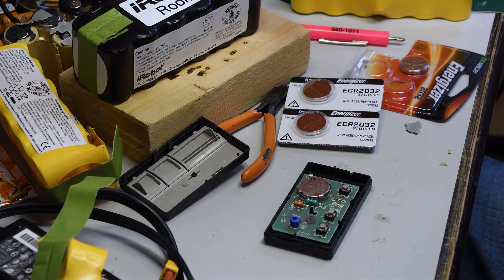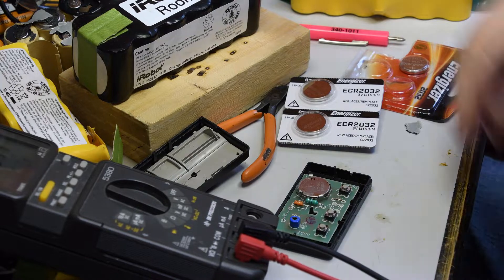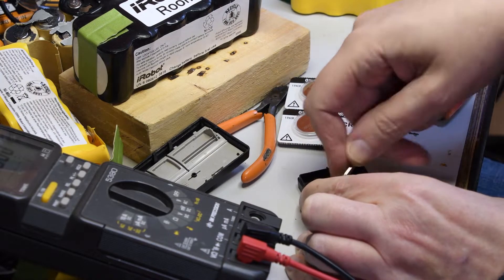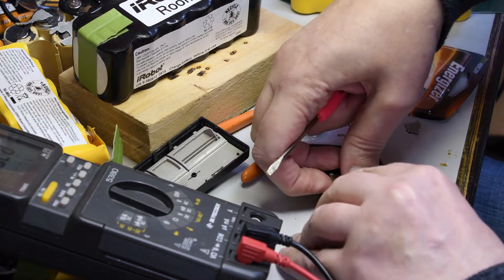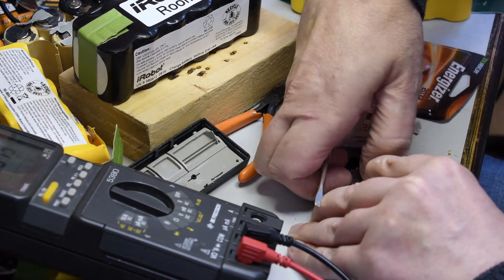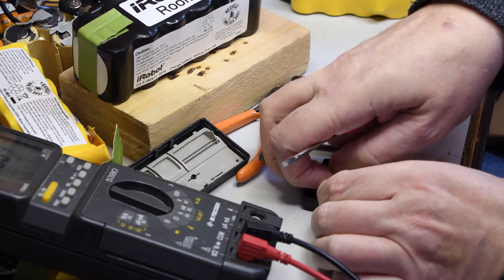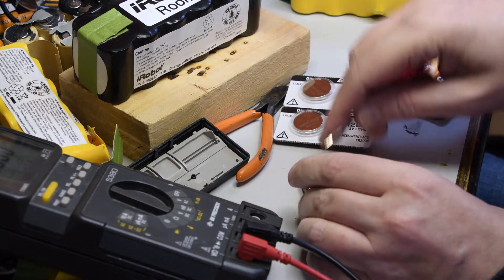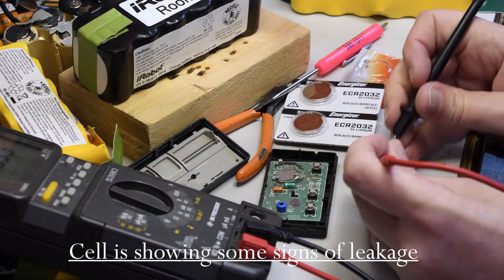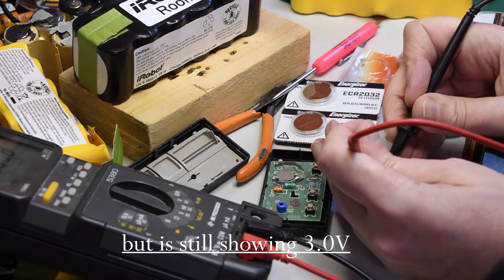I believe it is dead. Let's see. Oh yeah, it's got a bit of leakage on it. Still says 3 volts though — 3.1 volts.